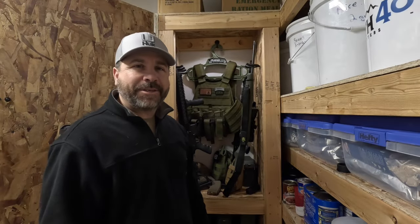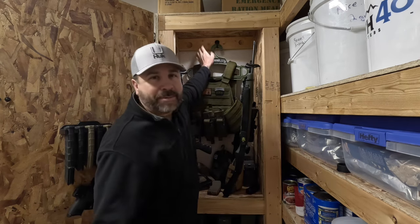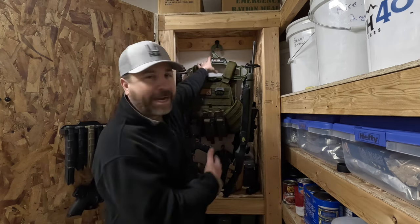The first thing I need to do is get all of this stuff out of here and uninstall the system that I already have in place for hanging my vest.